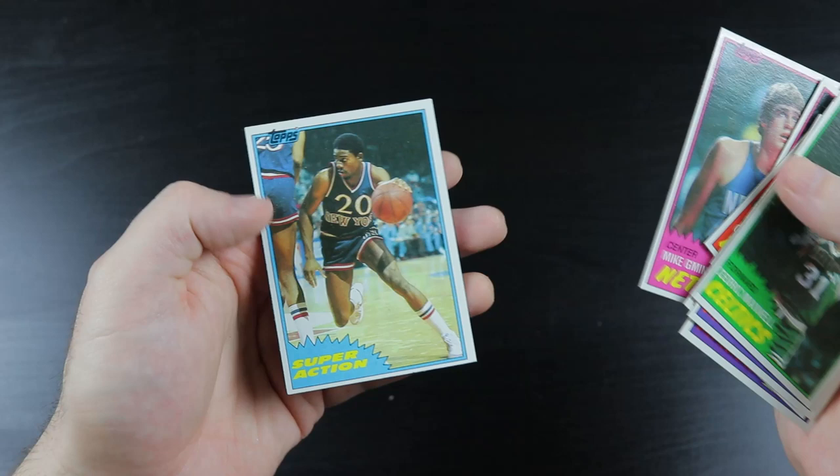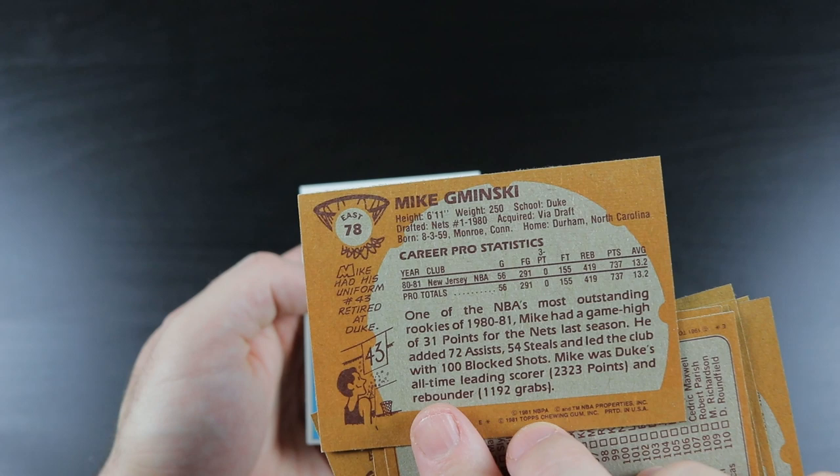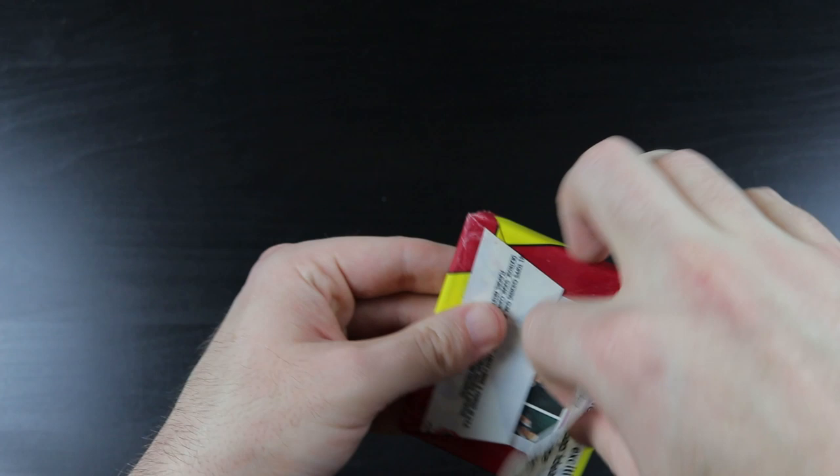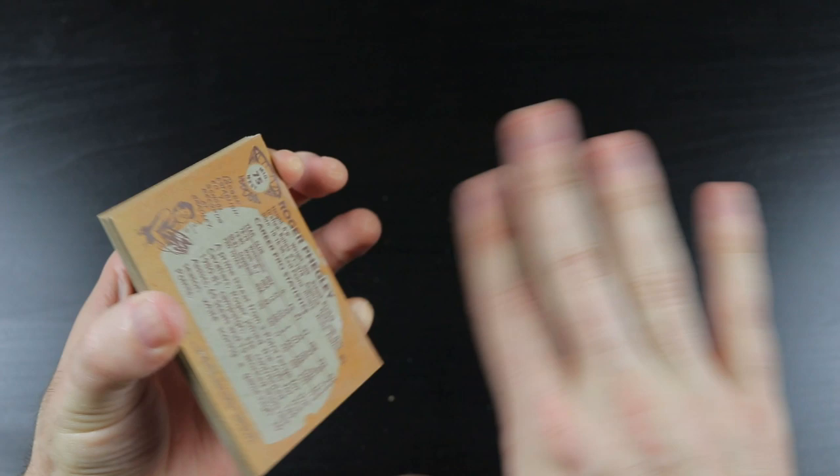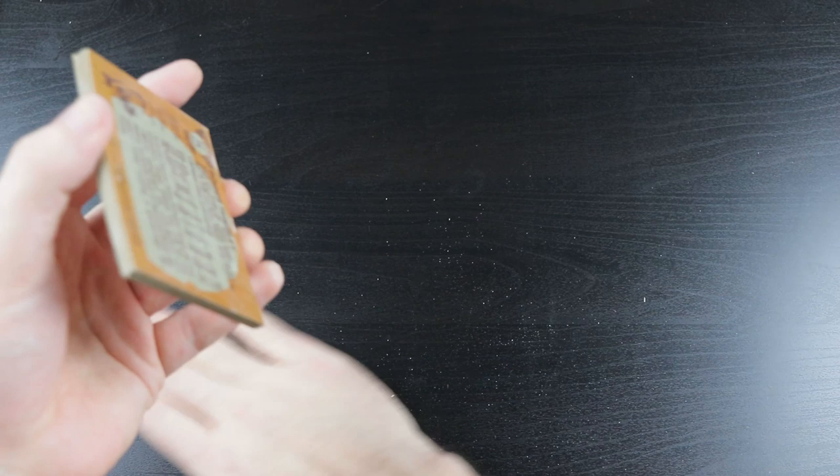Since I'm getting East and West cards in these packs, I'm getting even more value than I thought when I bought the box. Buying the box with the knowledge that you have a one-in-three chance of getting the region you want — but since it's a mixture of all the regions, more value. Awesome, man.